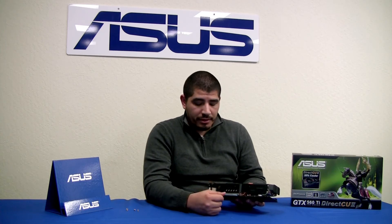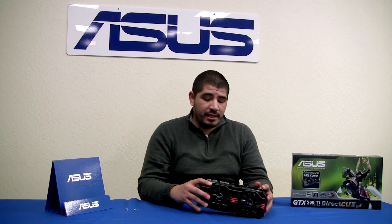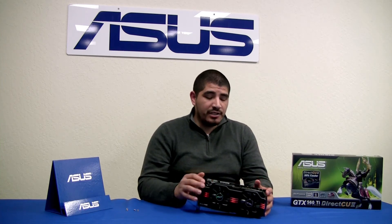Inside the card, you have your standard x16 PCIe physical connection. Now we're going to take a look at the inside of a card we've previously dismantled to examine what the VRM assembly and fan and heatsink assembly actually look like.